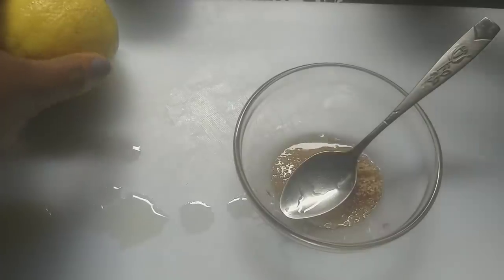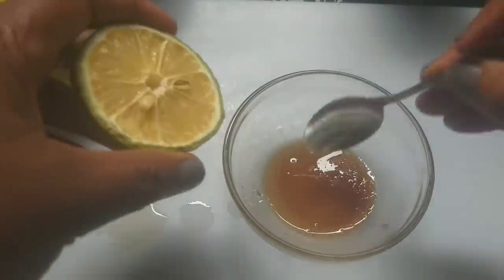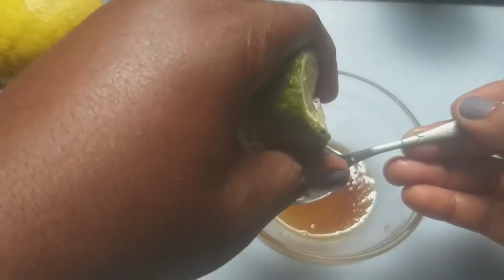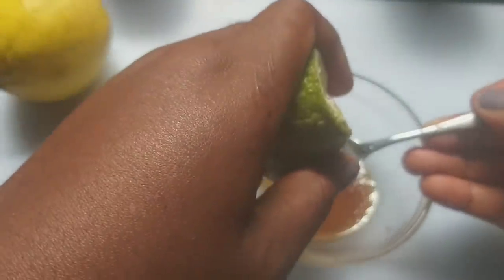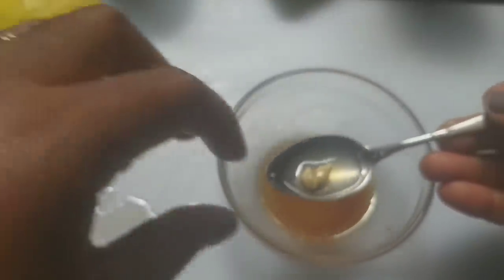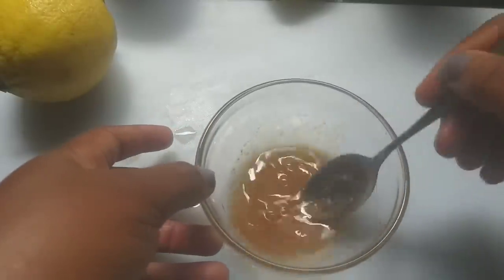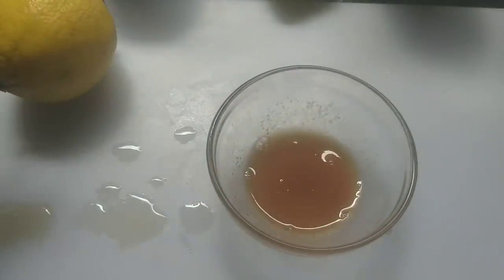Another ingredient we'll be adding is lemon. I already have my cut lemon, so I'm going to extract the lemon juice and add one teaspoon of it as well. I'm going to mix the three ingredients together. I think it's well mixed.